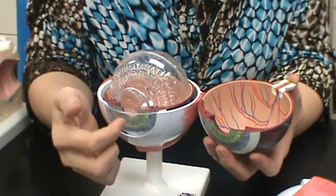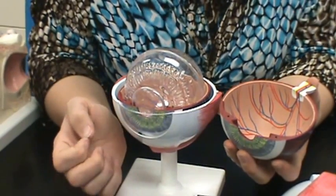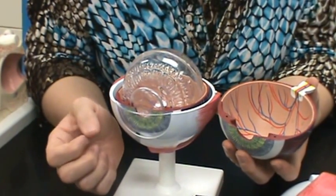The cornea is here — it's the outermost part of the eye. Corneal transplants were the first transplants done.